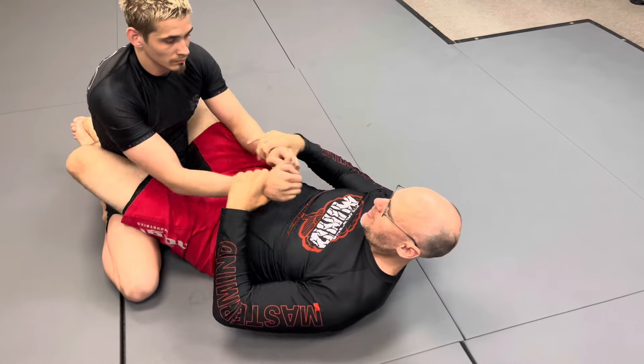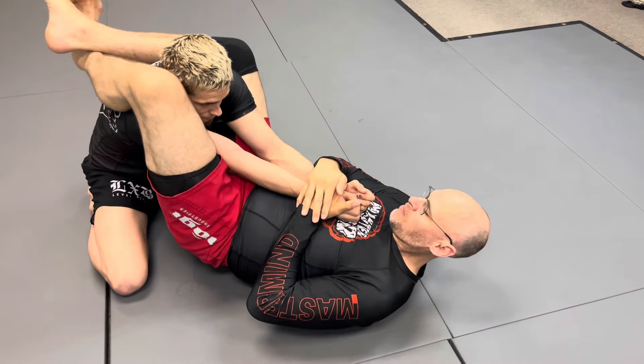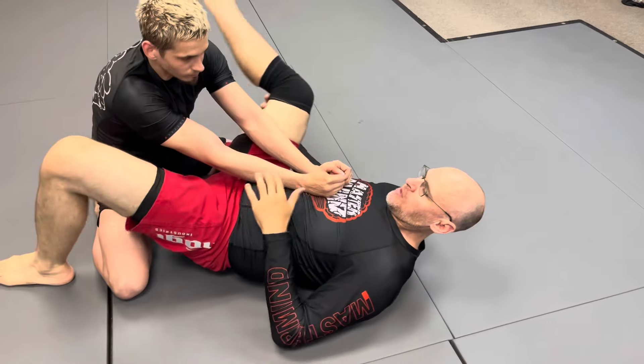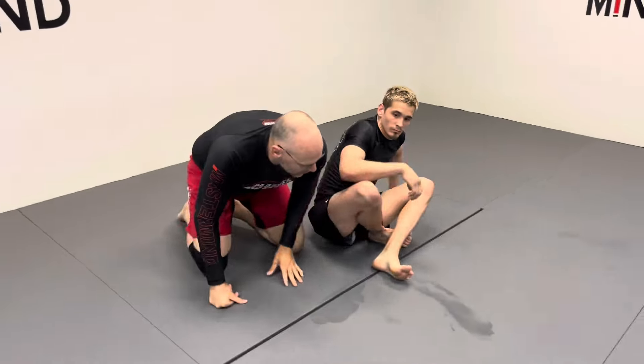One more time: grab both wrists, open your guard, shoot it up, pinch the knees, foot on bottom, hip up — super quick arm bar. Super effective, and definitely one worth having because it's so simple. If he yanks his arm out, there are triangles, there's omoplata — his defenses are going to open up other things. It's a quick move but you have good control, so add it to your game.